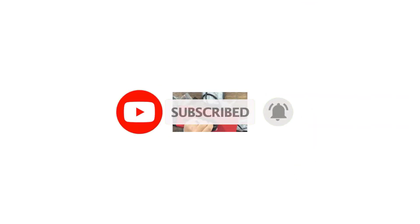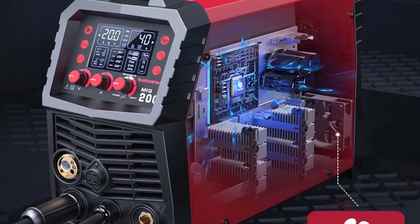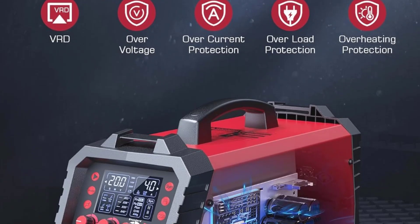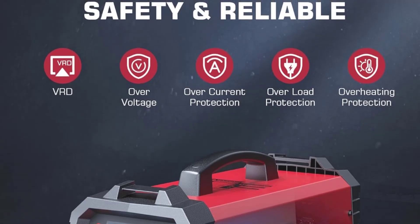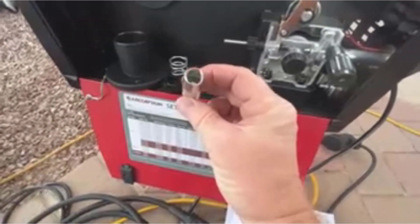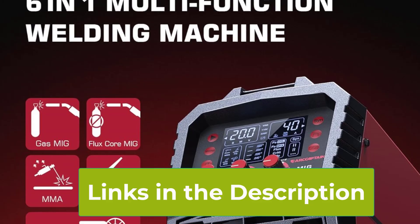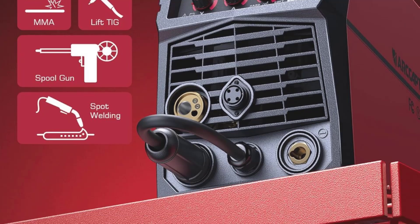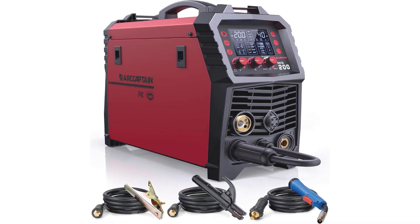The burn-back adjustment feature helps prevent wire sticking to the workpiece, improving the overall quality and consistency of the weld. The machine supports both gas and gasless MIG welding, giving users the flexibility to choose depending on the project and environment. With spool gun compatibility, the ARCAPTIN welder excels at aluminum welding, providing smooth, reliable results. The lift TIG function is also ideal for delicate welds such as thin metals. Compact, portable, and user-friendly, this welder is ideal for both workshop settings and field repairs, offering excellent versatility and performance for all your welding needs.